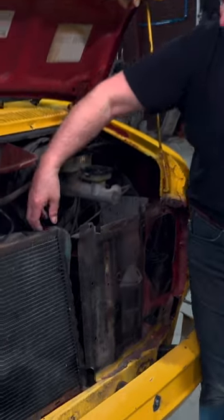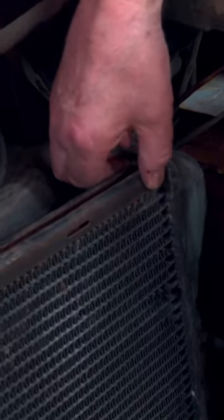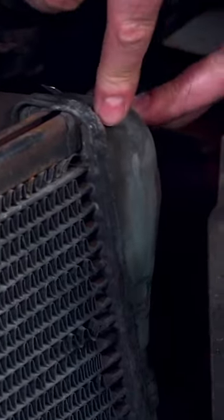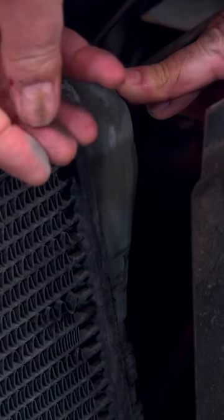For example, you want to be on the lookout up here for solder or adhesive that has broken loose and is allowing these fins to move around. Also, you want to be looking for some of this green residue — that's a great indicator that there's some antifreeze that's leaking down these seams.